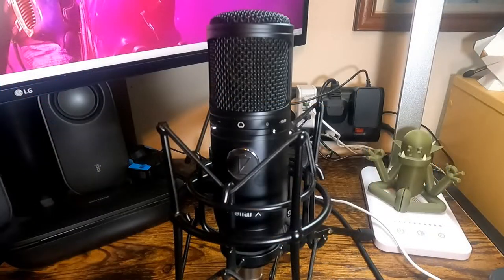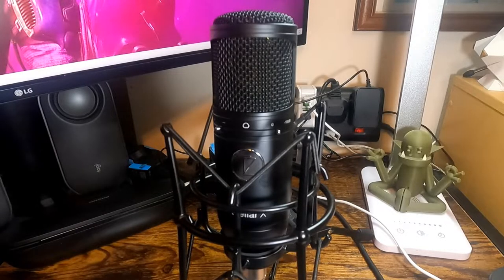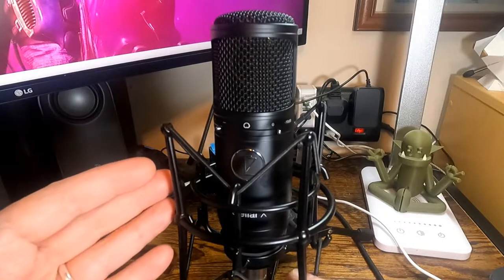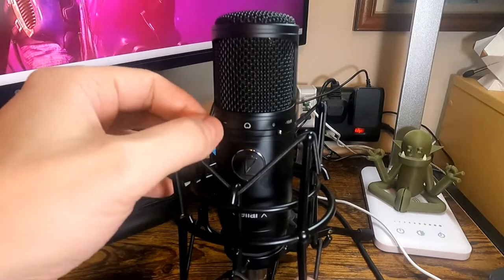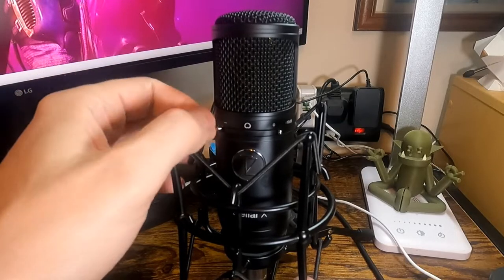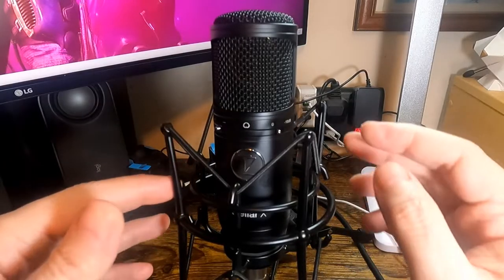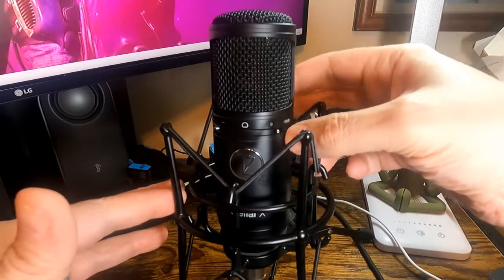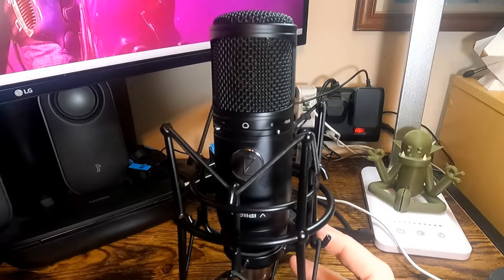I've been using this now since it arrived and I'm quite impressed with it — sounds very nice, very natural sound. You've got two buttons on the front: the high-pass button, which reduces proximity effect when speaking up close to the microphone as well as background noise, and the minus 10 dB pad if you're recording loud noises.